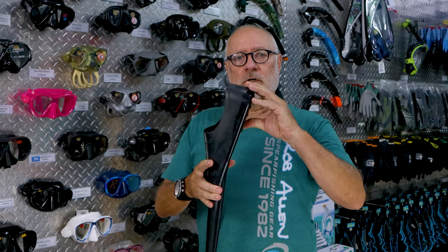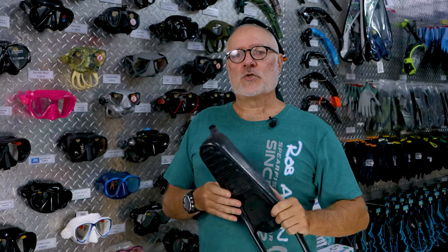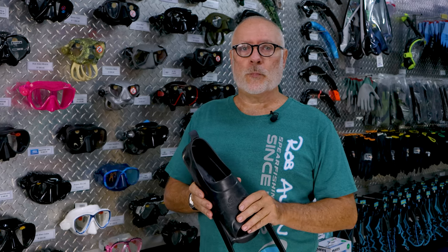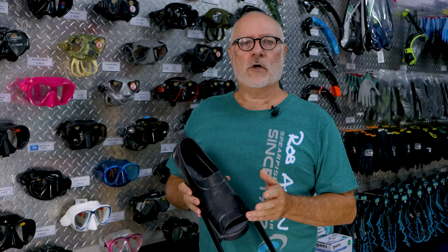The best approach is to try a foot pocket that fits you best. It's not about a specific brand — it's what's going to work for you. If you have the wrong foot pocket and it's hurting you, you're not going to enjoy your dive. So try and find what works for you.